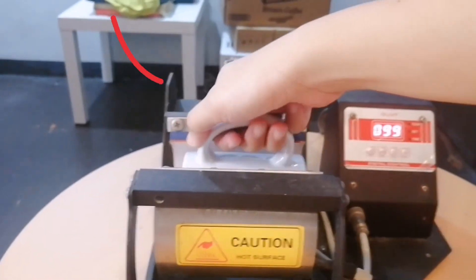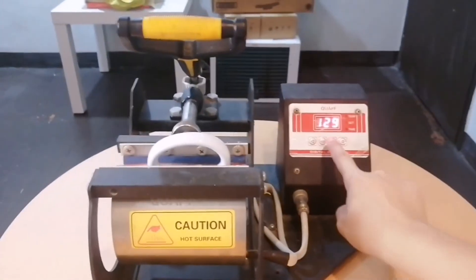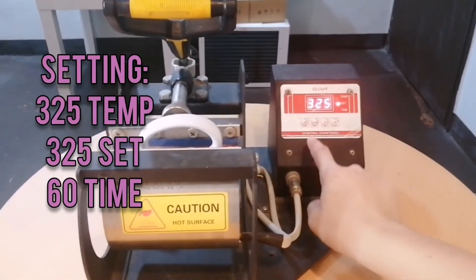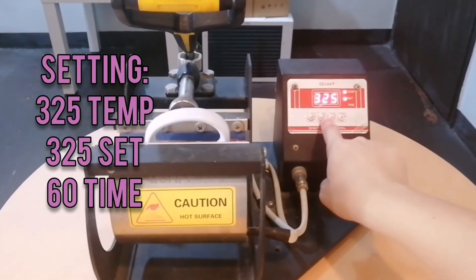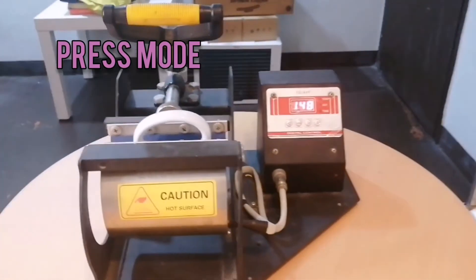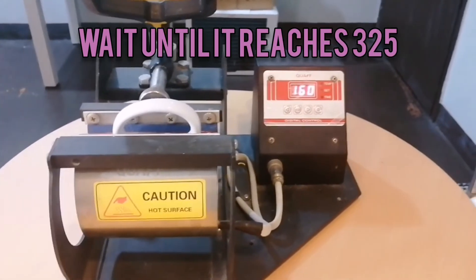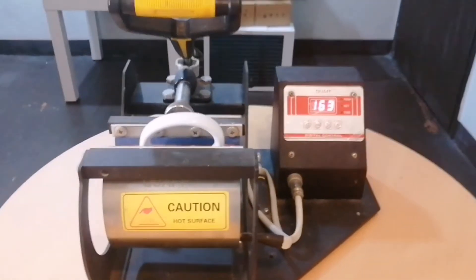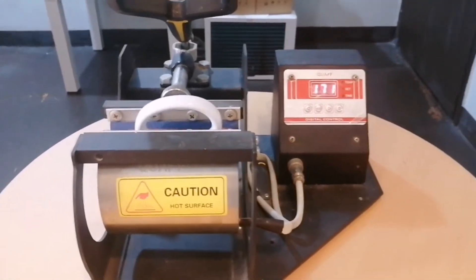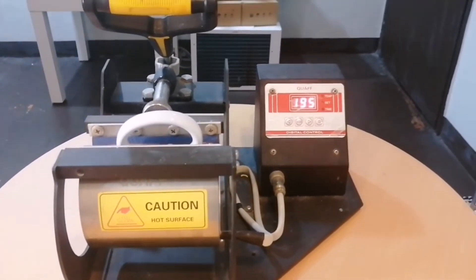Make sure that when you close it, it's not too tight, otherwise you will not get the color result that you want — it might turn into a different color. The setting is 325 for temperature, 60 for time, then press mode and it will start. You have to wait until it reaches 325.